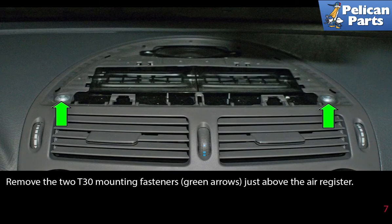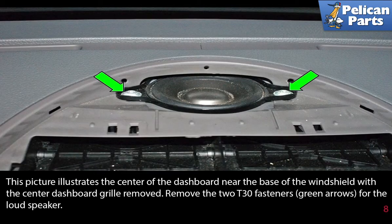Remove the two T30 mounting fasteners, indicated by the green arrows, just above the air register. This picture illustrates the center of the dashboard near the base of the windshield with the center dashboard grille removed. Remove the two T30 fasteners, as indicated by the green arrows, for the loudspeaker.